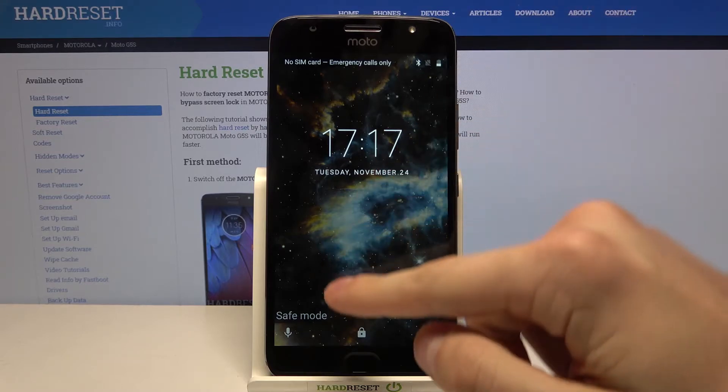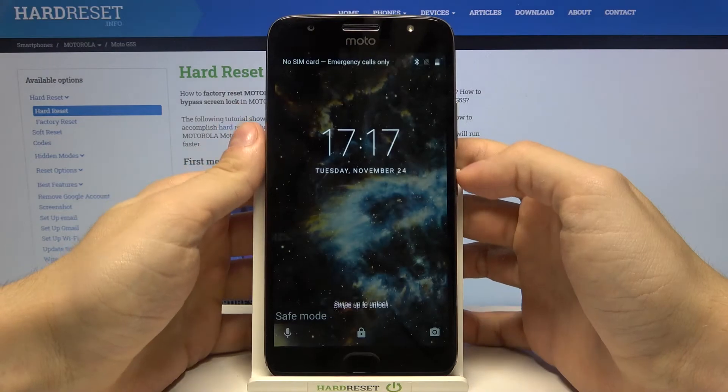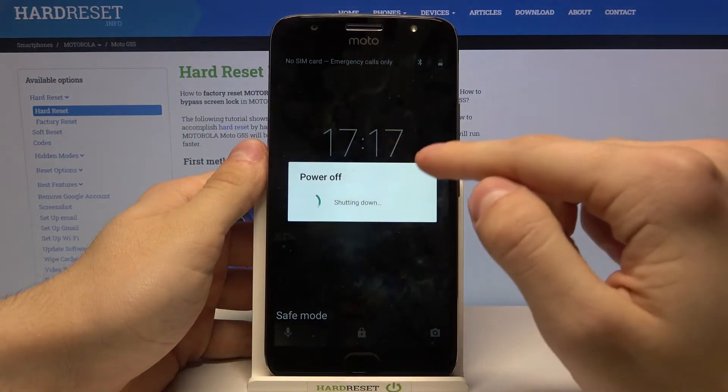As you can see, we are at the safe mode right now, so to go back to normal mode, just need to restart your phone.